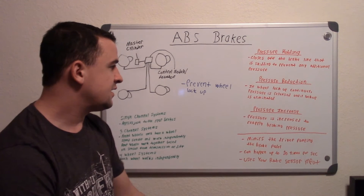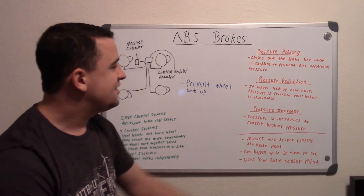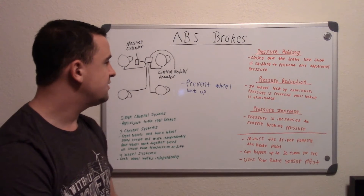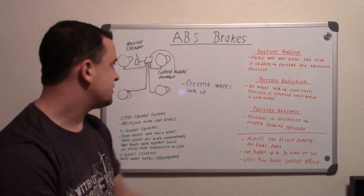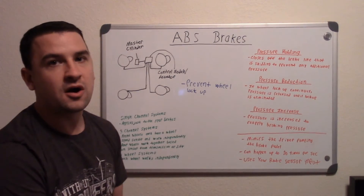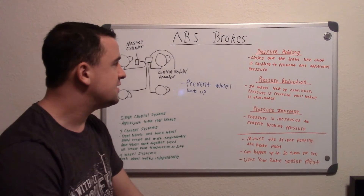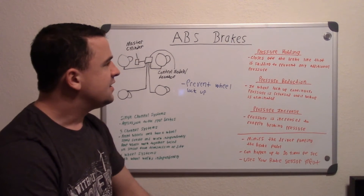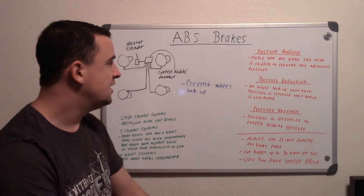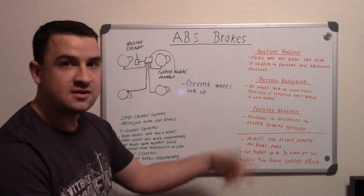The next stage is where that pressure then gets increased — pressure is increased to reapply the brake pressure. I like to describe that stage as essentially you pressing on the brake pedal, because when you're skidding with your foot on the brake pedal you're applying pressure. So it's essentially turning everything off for a fraction of a second and reapplying that pressure at the wheel. So as a whole: when your wheels lock up it cuts you off, stops any additional pressure, and as you continue to skid it fights back against that pressure, then increases the pressure again.